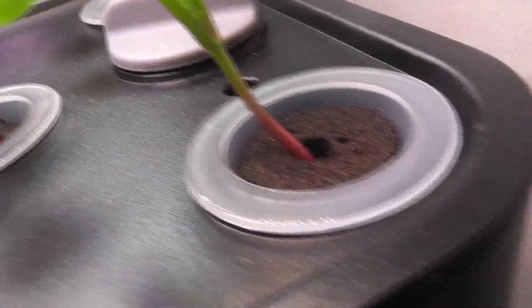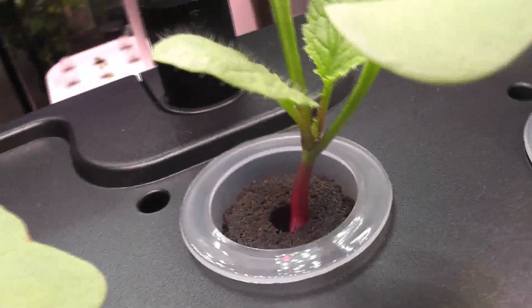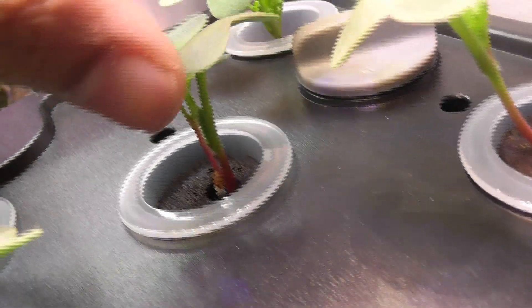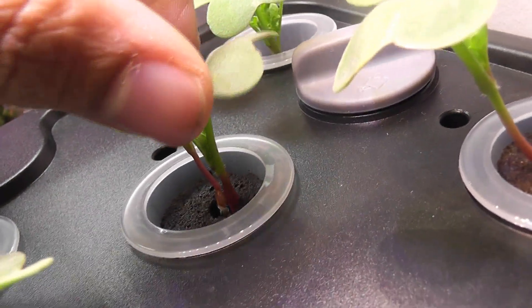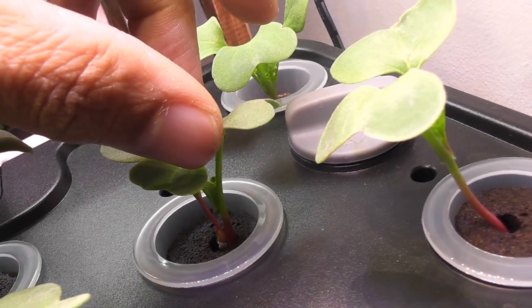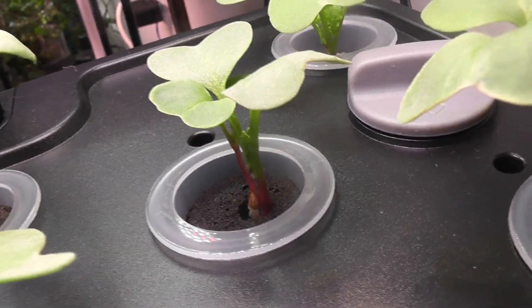Day 9: the seedlings are growing very nicely. Look at these beautiful red stems — that's where the radishes are going to grow. They have actually started swelling up already. This one pod has two seedlings; I am going to let them grow just to see how they adjust in one pod. Even if one of them goes bad, that's okay as part of this experiment.